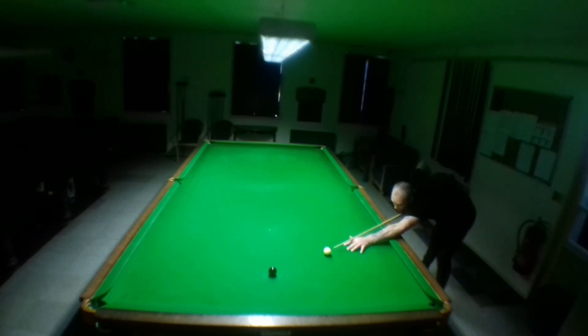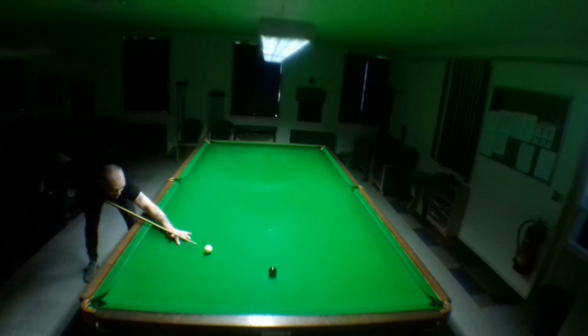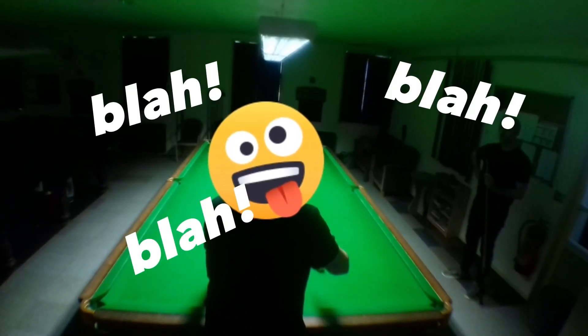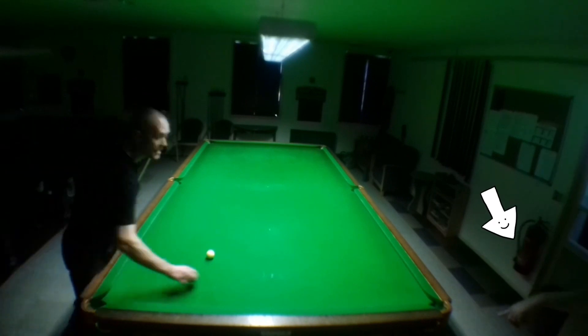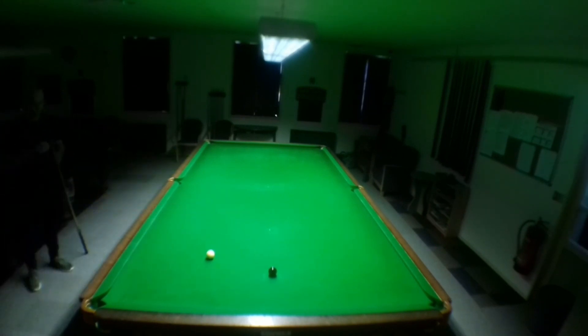He's still standing in the corner and I'm trying to ignore him and concentrate. Here he comes again, barking away, and now he's messed up the focus on my camera. Luckily it resets itself, but he's still going on — there's his hand. I'm trying to explain stuff to him but he's not listening. He knows everything, this guy.